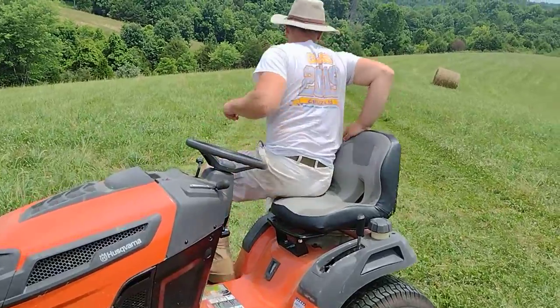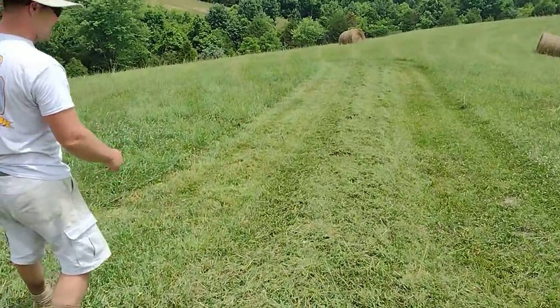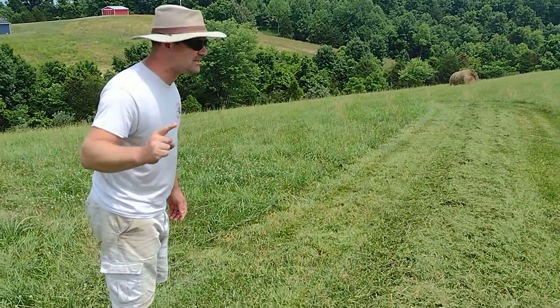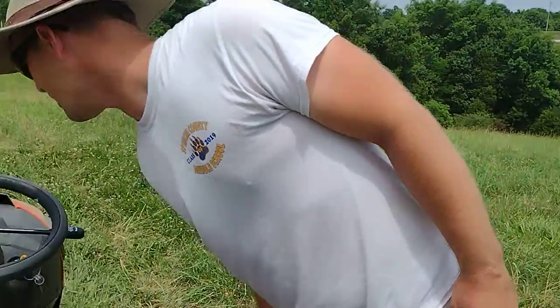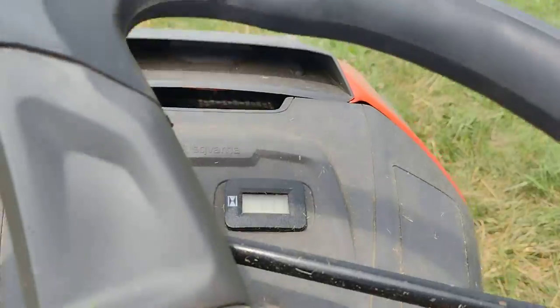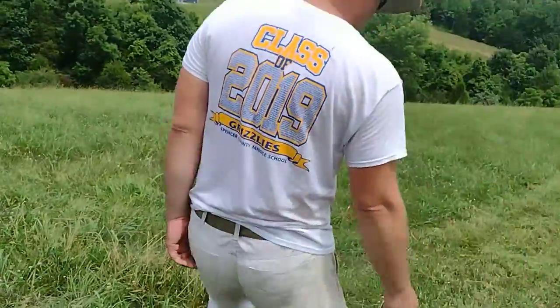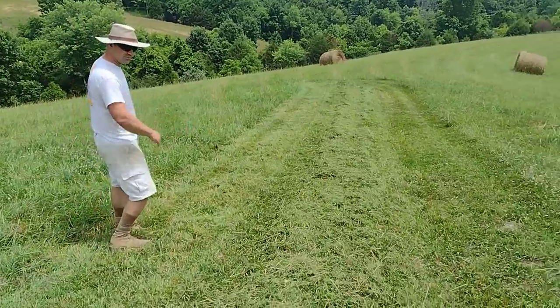All right, let's take a look at how long it's been. This is a hayfield. I haven't sharpened the blades a single time in a year. We are at 63 hours of time on this mower and I haven't sharpened the blades once. It's still doing a pretty good job.